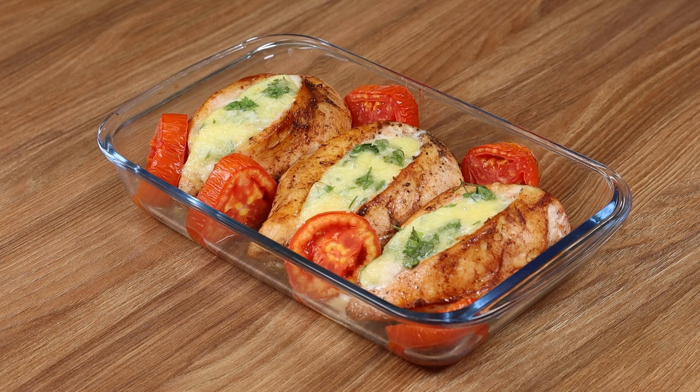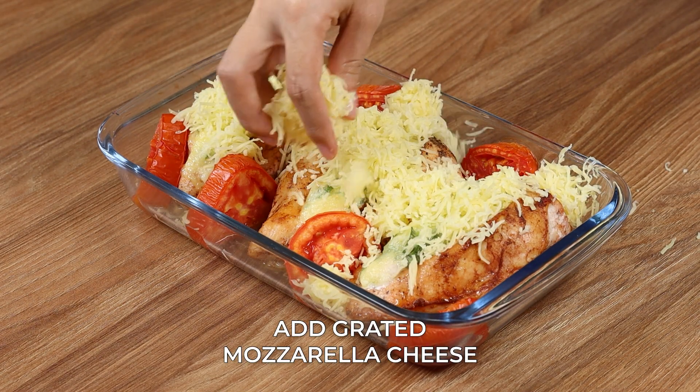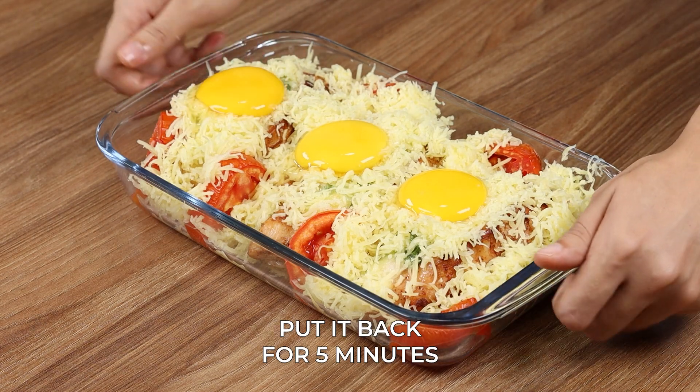Then take it out of the oven, add grated mozzarella cheese on top, and three egg yolks. Put it back in for five minutes.